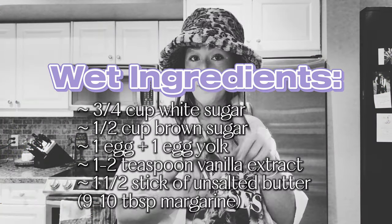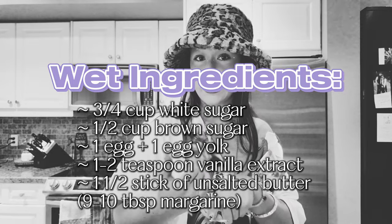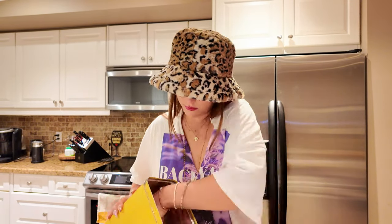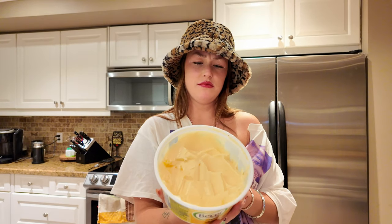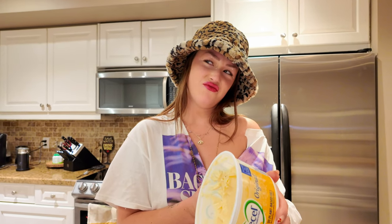So we're going to set that aside and move on to our wet ingredients, which is our butter, brown sugar, regular sugar, vanilla extract, and egg. So we're going to start with our regular sugar — it's three quarters of a cup. We're then going to hit it with brown sugar. We then need 10 tablespoons of unsalted room temperature butter. I'm going to use margarine because that's just what I use. I just called my mom — margarine is good. The only thing she thinks is that it'll make it a little bit softer, which I don't mind.